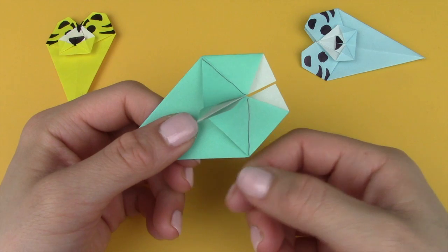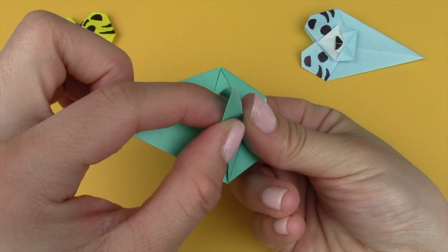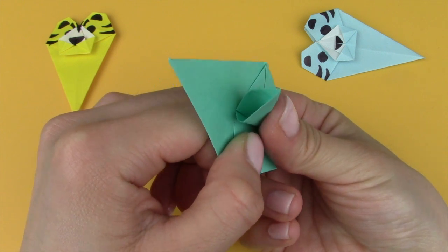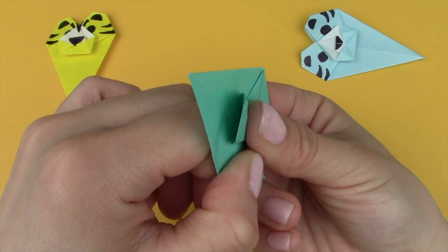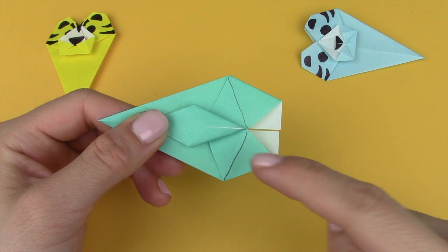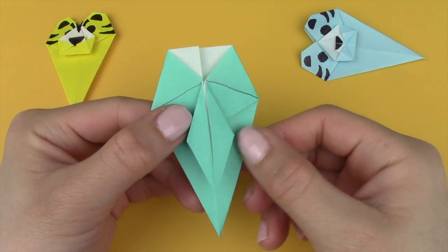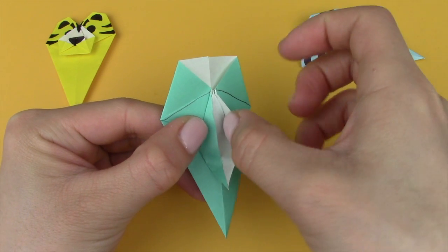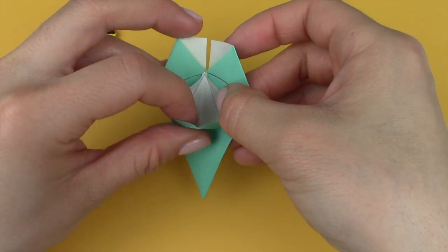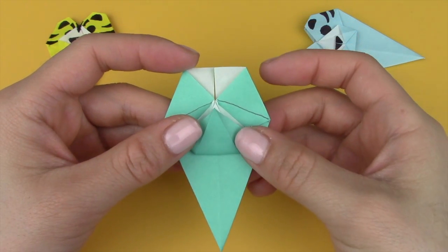Rotate it a little bit so it's easier to see. Stick your finger into the opening, and as you do that push downwards with your right thumb. As you push downwards the top should form a little diamond shape. Once you have that diamond shape, flatten it with your right hand. Then take the flap, lift it up, pull it towards the left side, push up and down, and flatten.